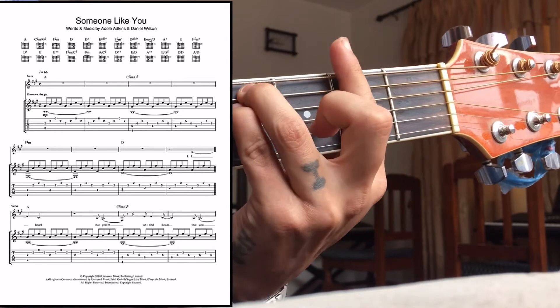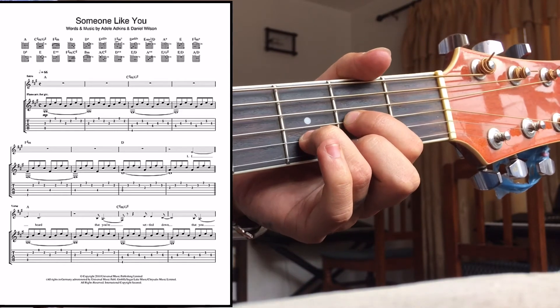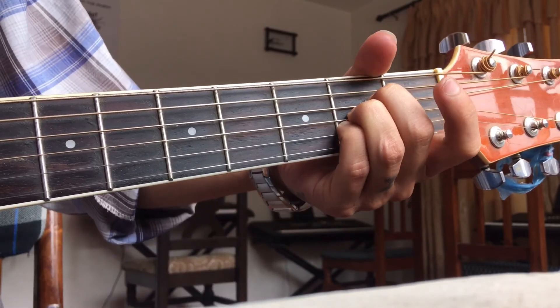Then C sharp minor, again: three, two, one, two, three, two, one, two. And F sharp minor on the fourth string: four, two, one, two, four, two, one, two.